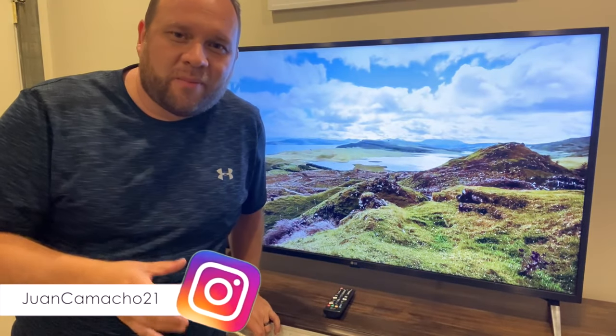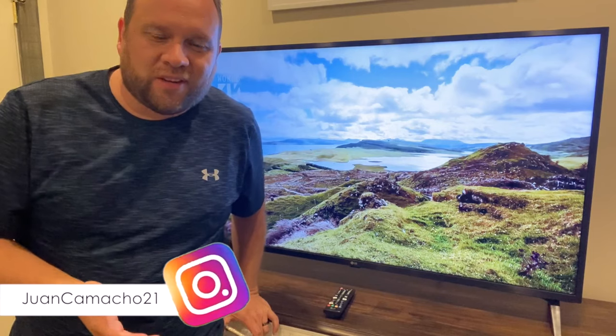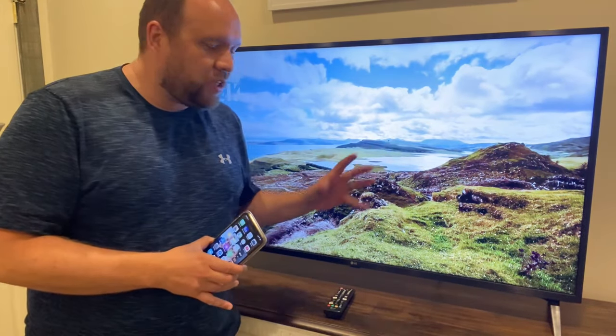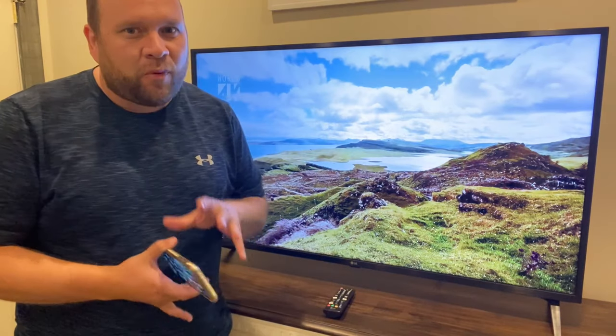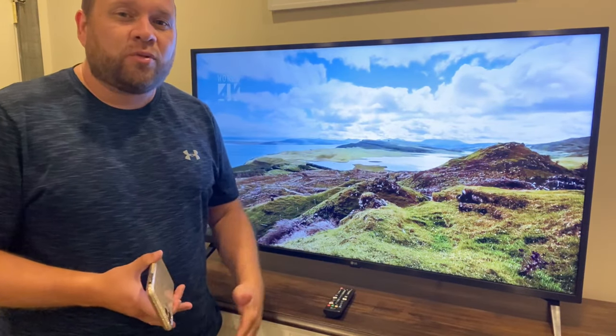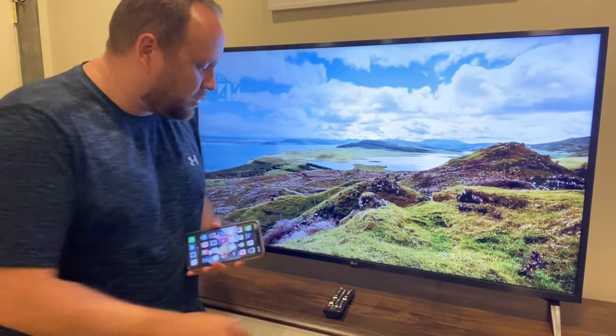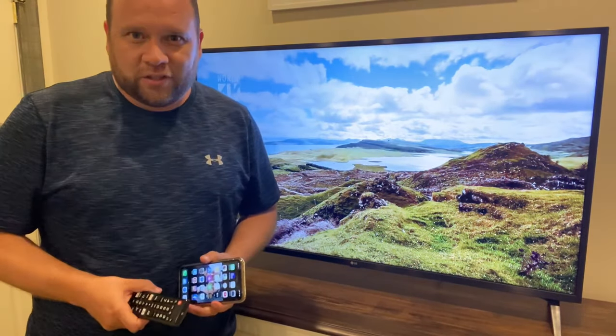Hey guys, Juan here. Thanks for stopping by my channel and checking out this video. I'm going to show you guys how you can mirror your iPhone to an LG TV using Apple AirPlay, which is built directly into your LG Smart TV. So the first thing you're going to want to do is grab your remote, and let's go ahead and get started.